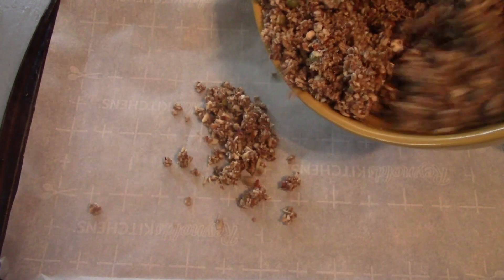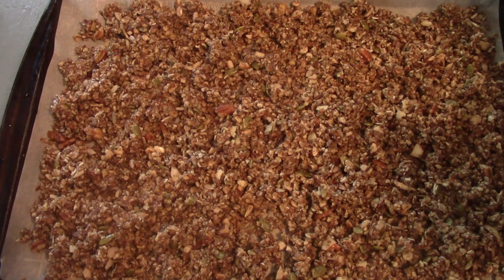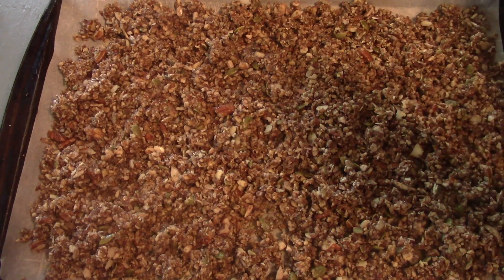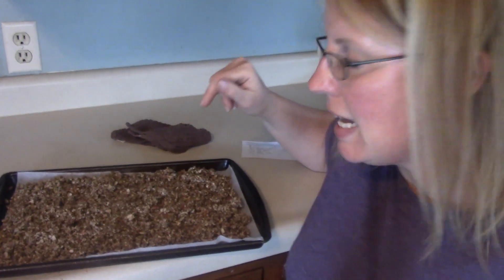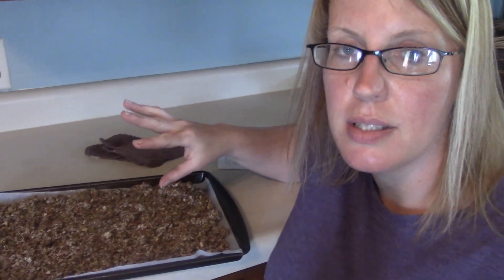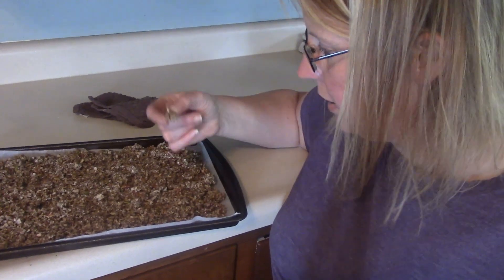Pour it out on a cookie sheet lined with parchment paper. Bake it at 325 degrees for 15 to 18 minutes. And it's done cooking. Now we leave it here like this until it cools and then break it into little bite-sized pieces.